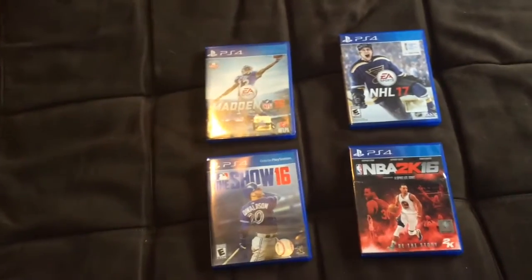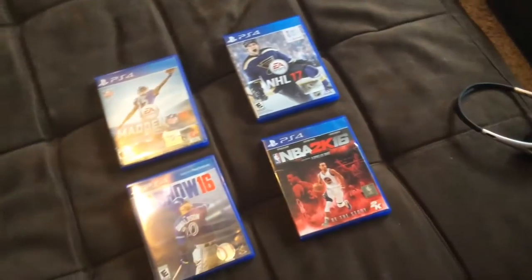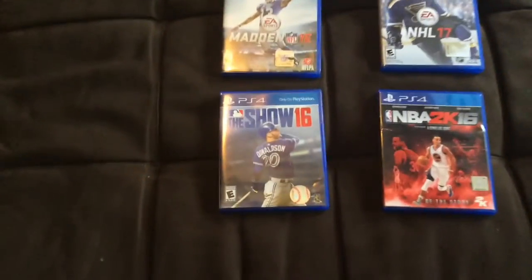All you have to do is leave a comment, like, and subscribe to see this new series featuring MLB The Show 16, NBA 2K16, NHL 17, and Madden 16.